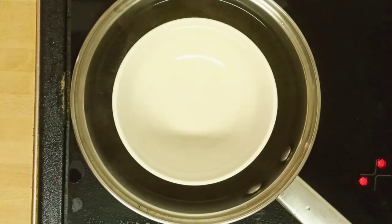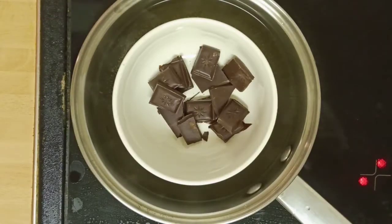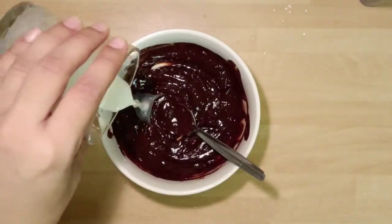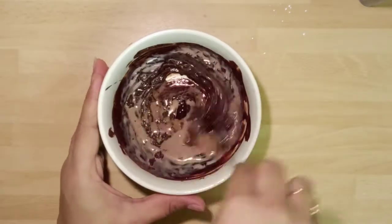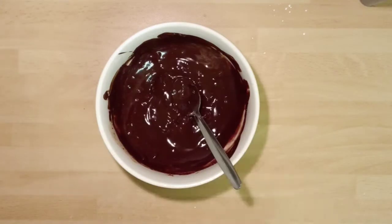Boil two glasses of water in a pan and put a glass bowl inside it, then put the dark chocolate pieces and let it melt. After it melts, take it out and pour one fifth glass of milk into it and make it into a smooth paste. Put it aside for five minutes and let it come to room temperature.